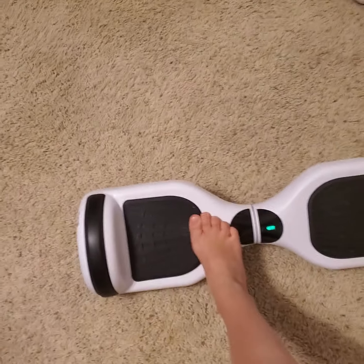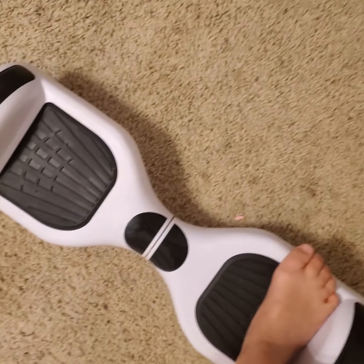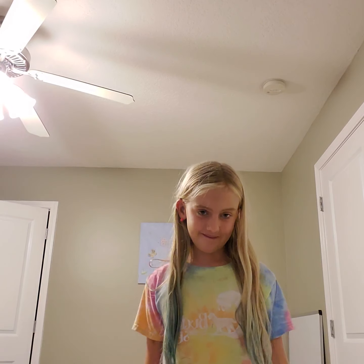Don't try to do something stupid or it'll keep rolling and flip you off. Another way you can get flipped off — if you put your foot on incorrectly while turning it on. Also, my friend broke her wrist from going over a rock she didn't see at nighttime, so really bad things can happen on a hoverboard.